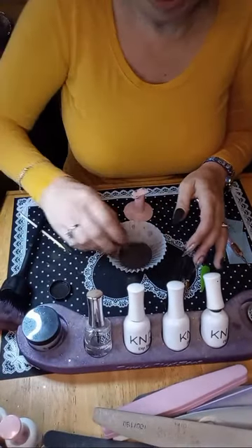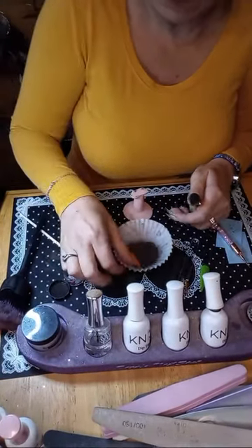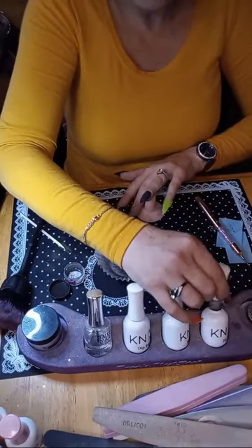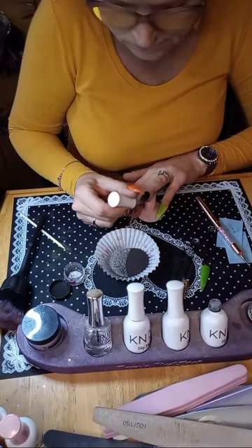I'm going to pull out the rest of this dip and lay flat into it for the second layer. Let me do the second dip on my thumb — coverage is great on this. Let's pour over.